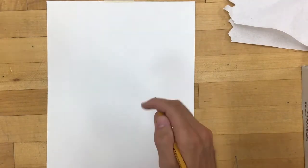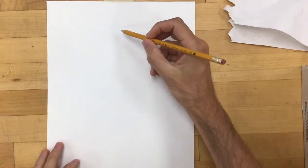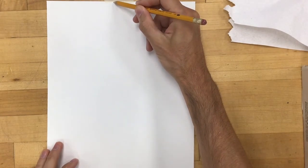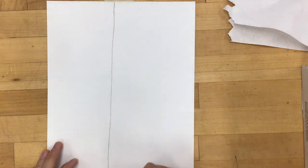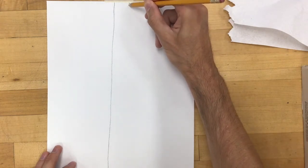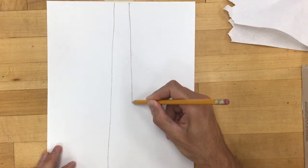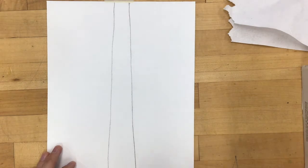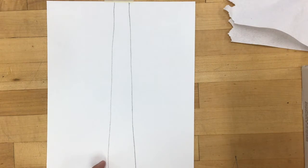The first thing we're going to do is create our tree trunks. We're going to draw a line starting from the very top of the page going pretty much straight down to the bottom. Then we're going to draw another line next to it for the other edge of our tree trunk. As we go down, this line is going to go a little bit more to the right, to give the illusion that the tree is thinner at the top and gets thicker toward the bottom.